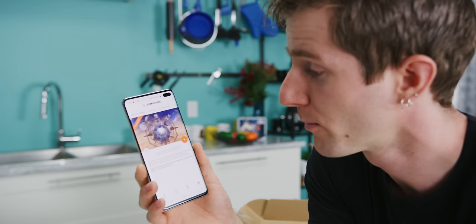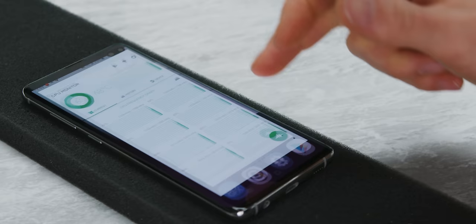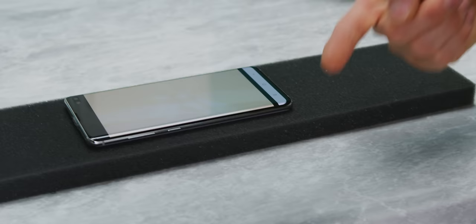Some tests are now temporarily disabled, so we're going to switch over to 3DMark Slingshot Extreme. Let's go ahead and run our benchmark for the first time. Okay, we got our first results: 5569 and 4762. We're gonna check our CPU temps real quick — 52 degrees — and then go ahead and start it again.